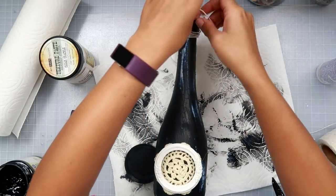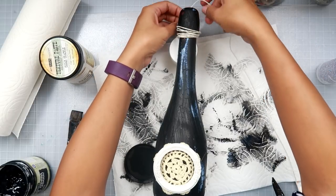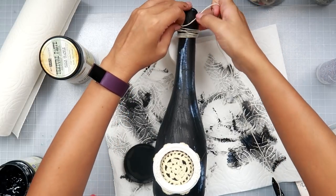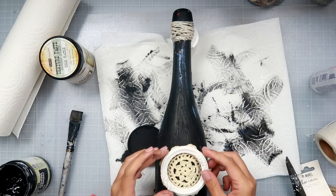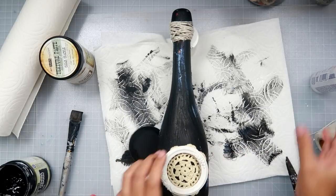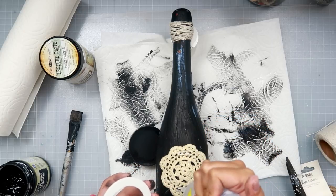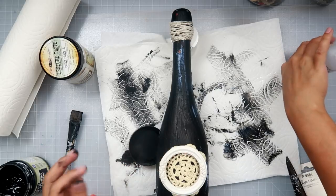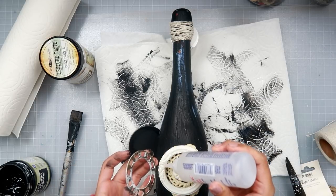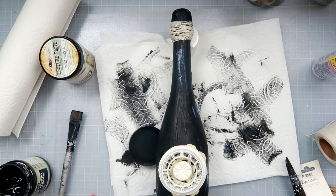I added a little crocheted doily at the center bottom of the bottle, and then on top of the bottle where the cap is I added some string. String is a very cheap way to add really cool texture for this type of project, and I add more jute twine in a minute.